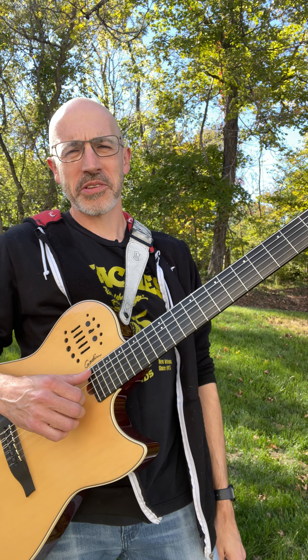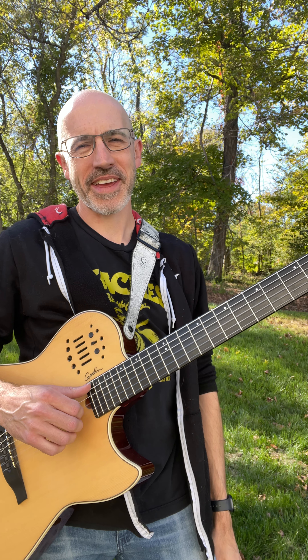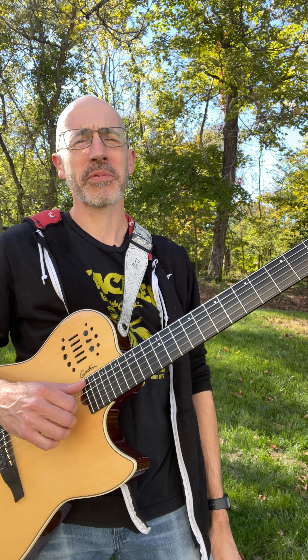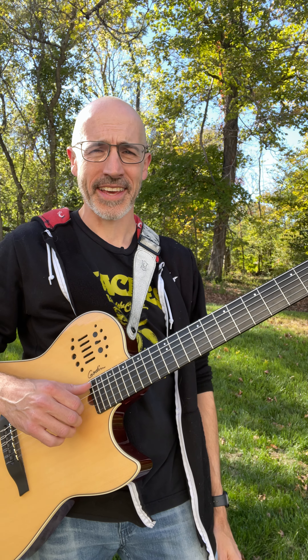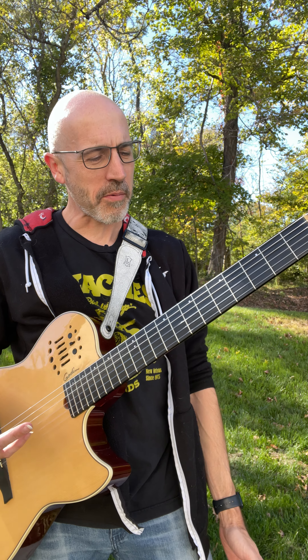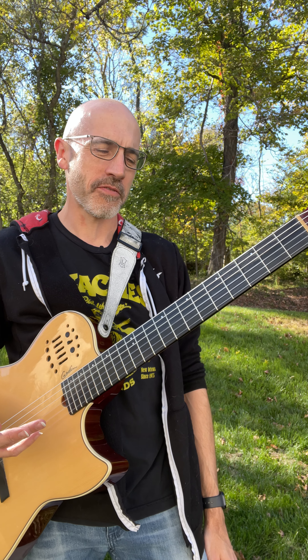Well, hello! Welcome to another Tutorial Tuesday. We're taking it outside today because it is unbelievably, amazingly beautiful. I'm so happy to be outside — it's perfect weather for October. So I want to talk about my arrangement of Norwegian Wood today.